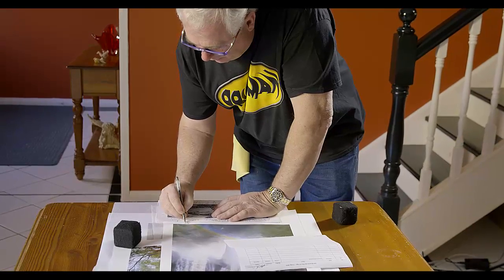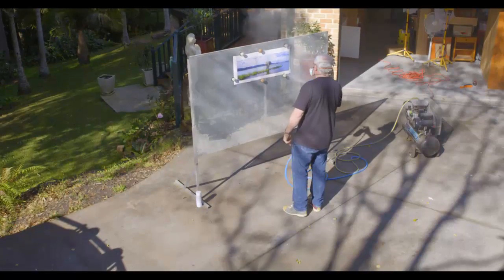Let me take you through the process of what I do to create a beautiful limited edition print. First we'll start with the signing technique — how to sign it and the correct way to do it. Then we'll take you through the spraying process so that you protect those beautiful prints.